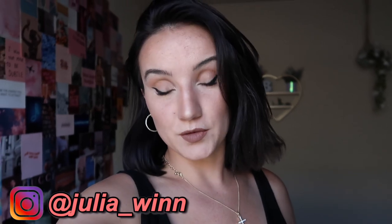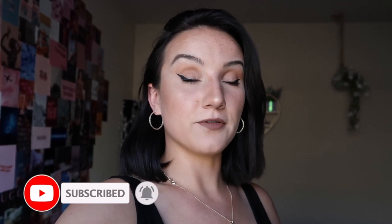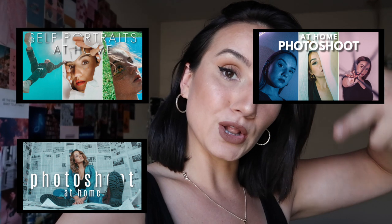Hey beautiful people, welcome back to my channel, or if you are new here, my name is Julia. I'm back with another photography hack idea video for you. This is not my first time making this kind of video — I do have a few already up on my channel which I'll link down below in the description box. I love photography and I love making these videos for you, so let's just jump right into the video.